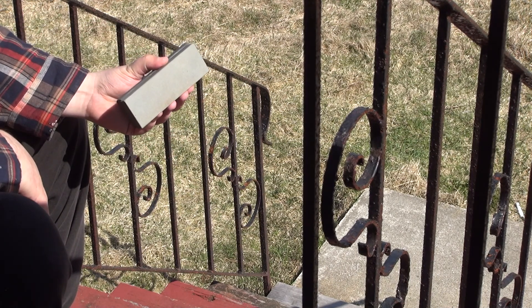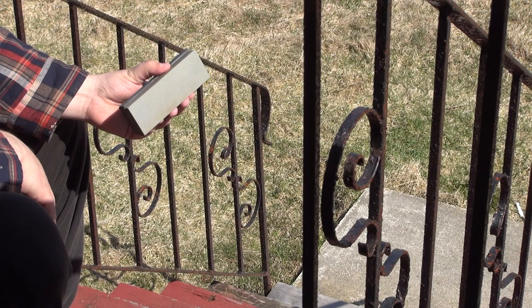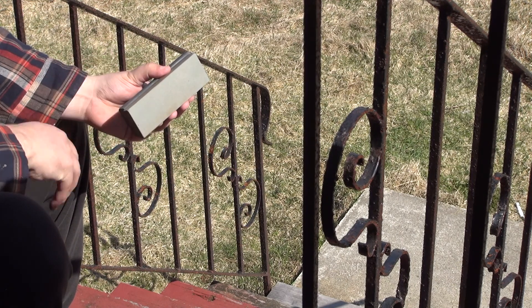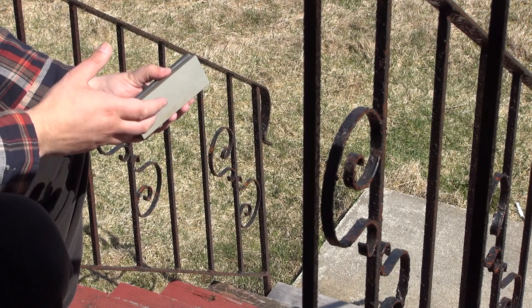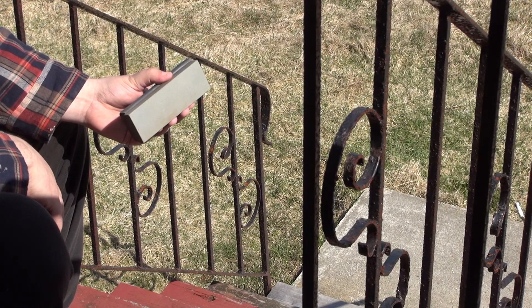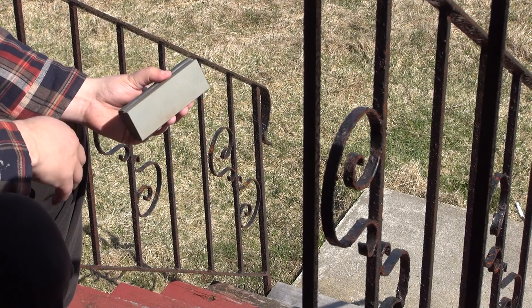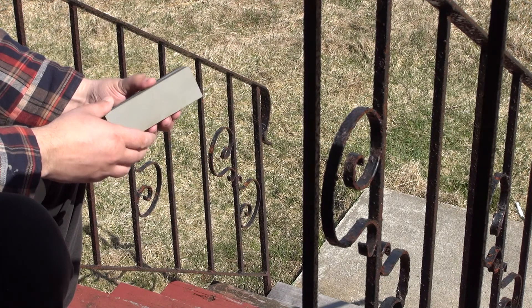These are a couple of very cheap bin stones — you can often find these for as little as one or two dollars. They're a great choice for low cost, which means you can have a spare one pretty much anywhere. I like to keep them on hand for gifts, because every now and again someone will get interested in sharpening after a quick demonstration, and a one or two dollar stone is a much better starting point than a hundred dollar one.